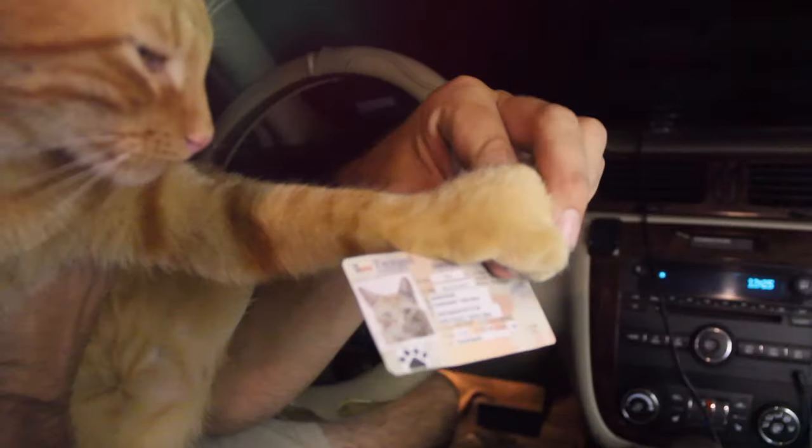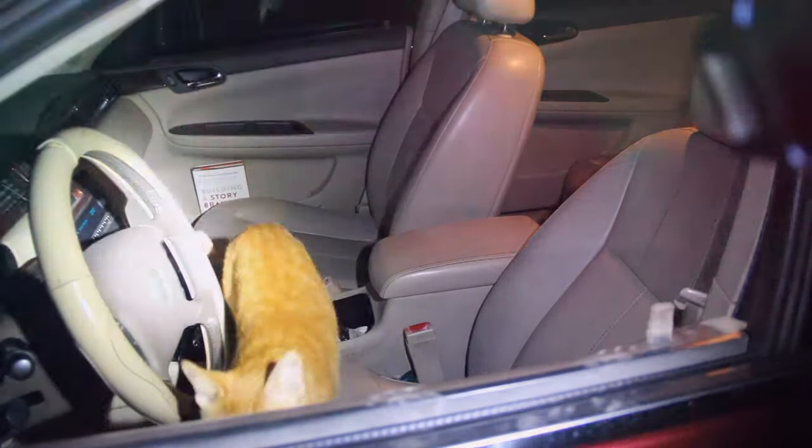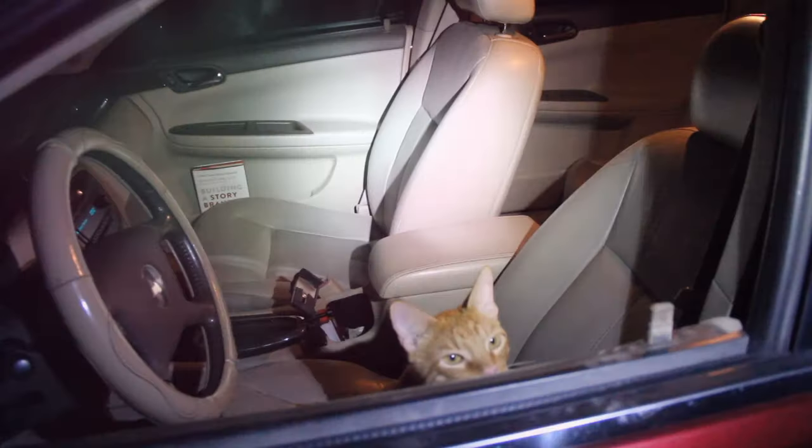License and registration. Dispatch, we may have a possible 10-33. That is all. Do you have any idea why I just pulled you over, Mr. Pumpkin Trouble? Because you're driving around the city with only one headlight on — because you broke the law.